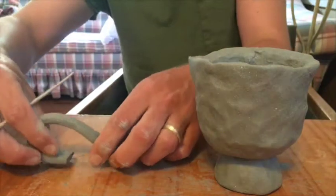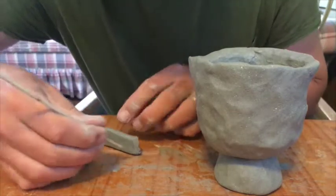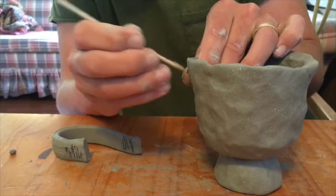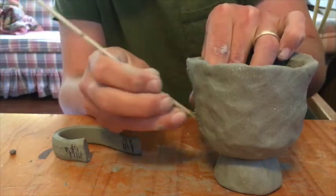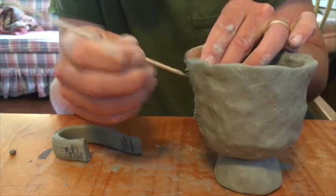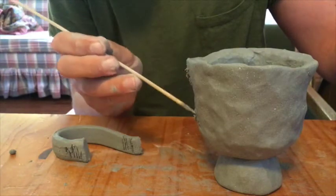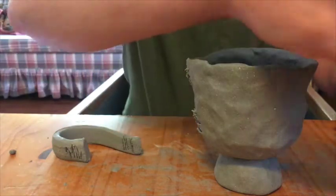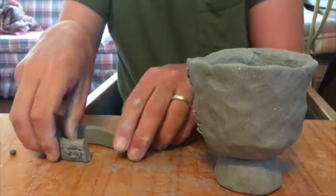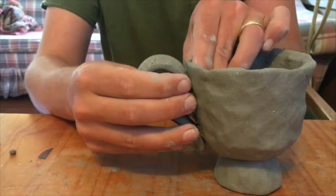Now is a good time to figure out where it's going to sit on your pot. I'll score the handle — scratch, scratch, scratch — then I'll score the vessel. Dip my scoring tool in a little bit of water. And then to attach it, you want to really press good.